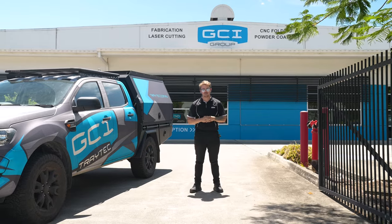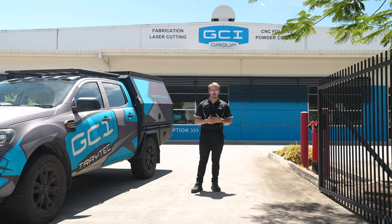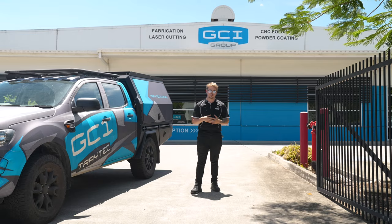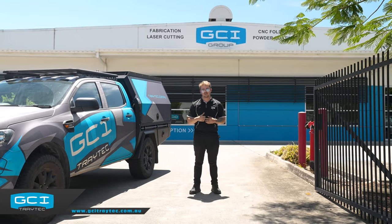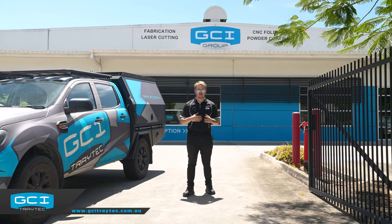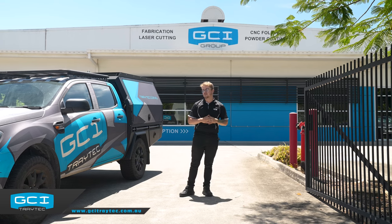Welcome back everybody to another GCI Trade Tech video - a little bit of a different one for you guys. We're just standing outside of GCI Group, the parent company to GCI Trade Tech. These guys were established in 2003, so that's 20 years of being in the fabrication game. They know their stuff. We're very fortunate for them to be the parent company.